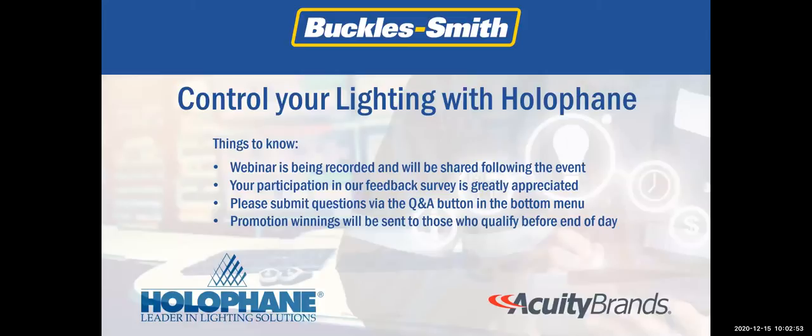Welcome everyone to the Control Your Lighting with Hall of Fame webinar. My name is Tim Hu from Buckle Smith Electric and I'll be your host today. A few quick housekeeping items: this webinar is being recorded and will be shared after the event. There is a short six-question survey following the event that can be taken immediately or accessed via the follow-up email. We encourage you to submit questions via the Q&A function at the bottom of the menu — we'll be sending digital $5 Starbucks gift cards for those who participate. A quick thank you to those who participated in our attend-and-bring-a-friend promotion; we'll be sending you and your registered friend a digital $20 Grubhub gift card in appreciation.